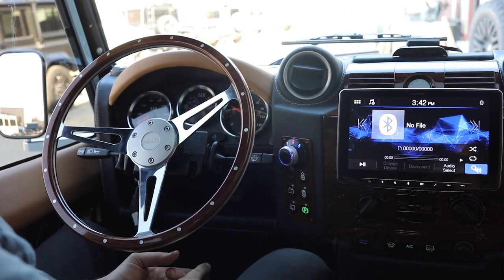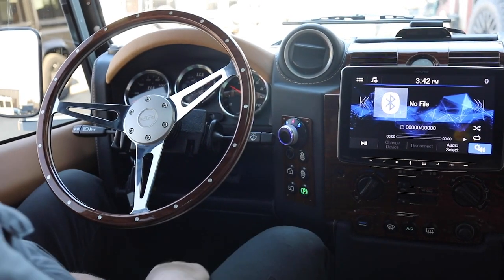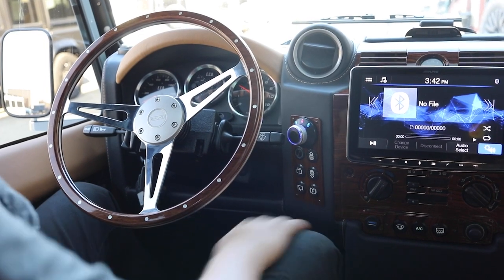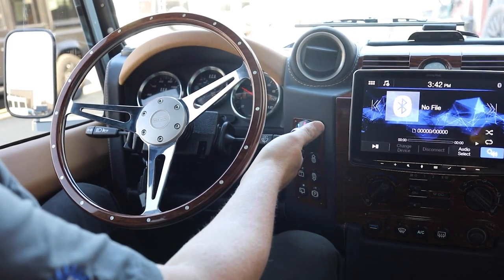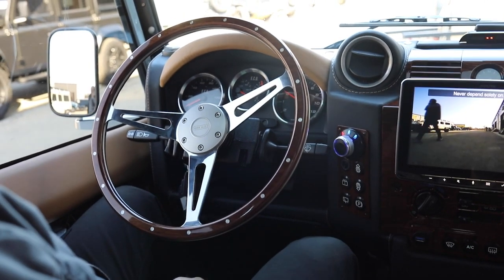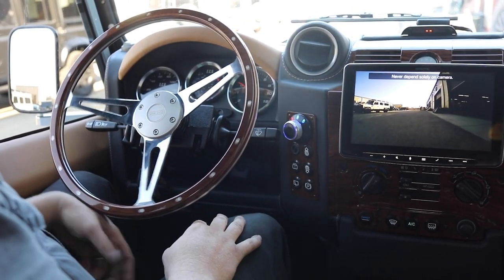It has no park function in the motor itself, so we have an electric parking brake. I'm going to place my foot on the brake to hold the vehicle still and release the parking brake. You can hear the motors disengage. Now we're in neutral. I have a little bit of stuff in front of the truck, so I'm going to back out of here and choose reverse.